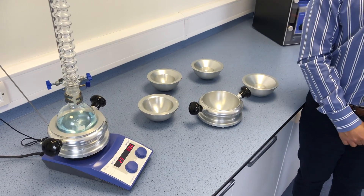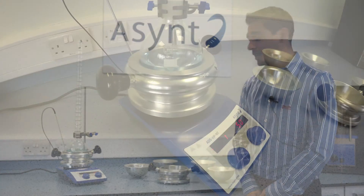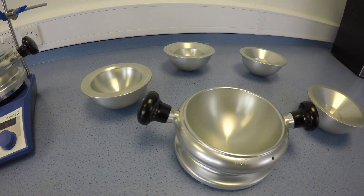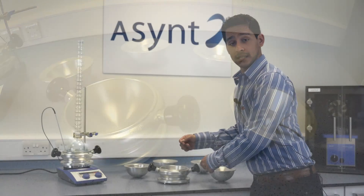The DrySyn Classic is the original Asymnt product. It was designed to eliminate all baths from the lab and provide a safe and flexible alternative.